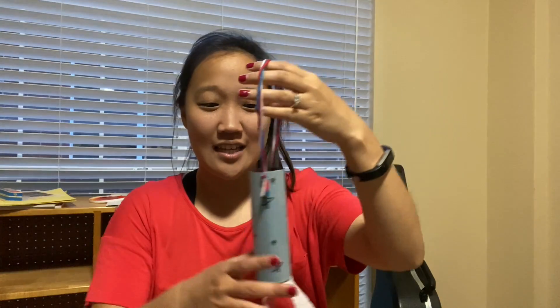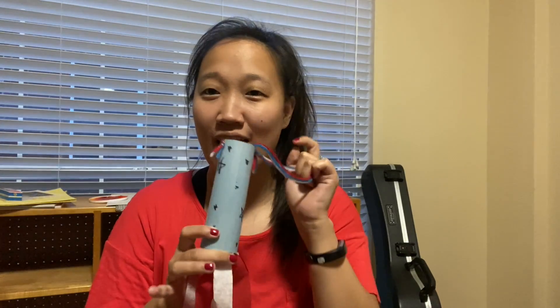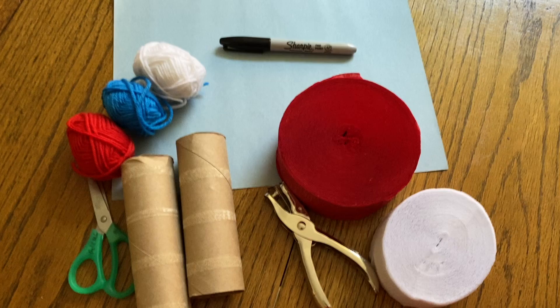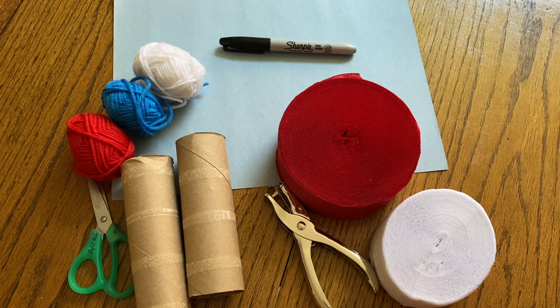Hey everyone, welcome back to another Thrifty Craft Thursday where I'm sharing some fun crafts that take just a few items — probably some items already around the house. Because this weekend is the 4th of July weekend, I thought it might be fun to make some decorations. We're making a fun 4th of July hanger that takes just a few items. Let's get started and make sure we have everything we need.